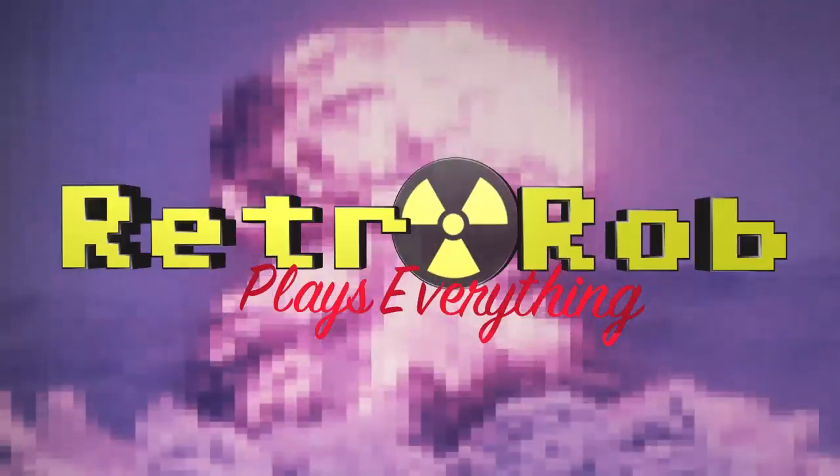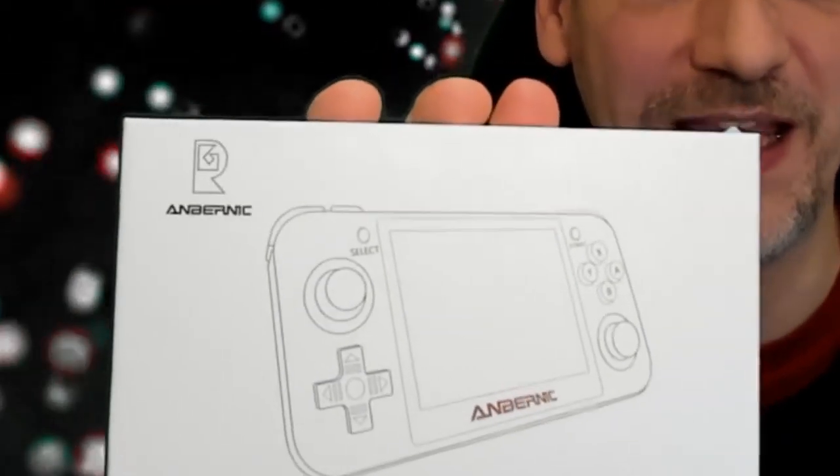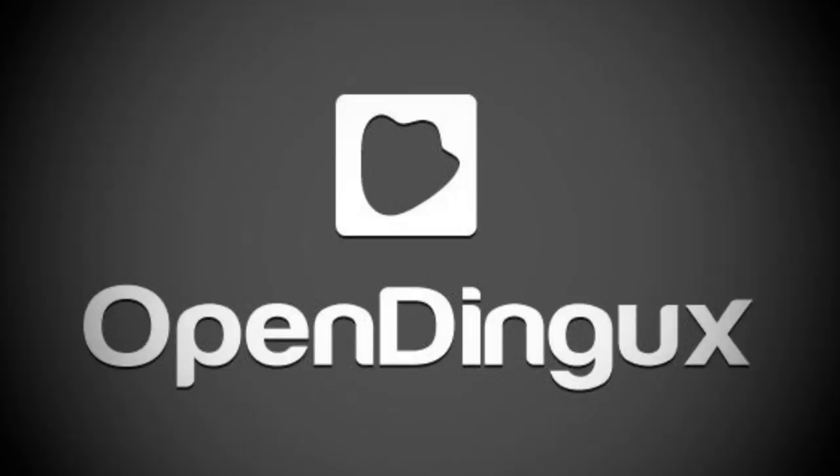Retro Rob Plays Everything — hey there real gamers, Retro Rob here. Today we're taking a look at the Anbernic RG350, an interesting little device based on open Dingux. We're not going to go into severe depth because the HDMI out isn't working yet, and I want to wait for that before doing a full walkthrough. I am going to feature some gameplay and there will be a lot of talk about the general construction — basically an unboxing and first impressions video.